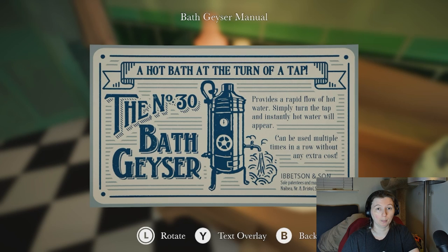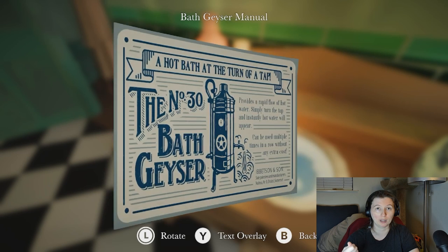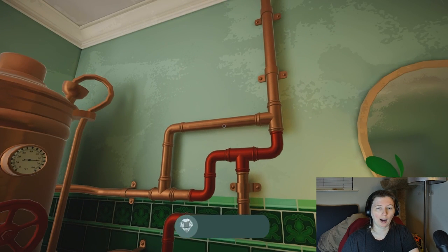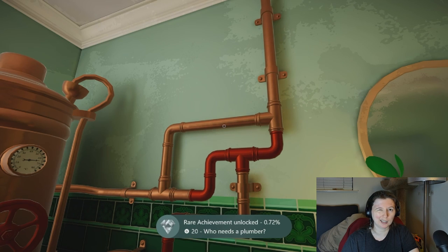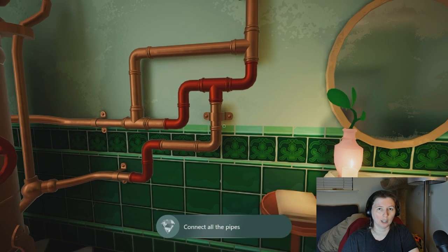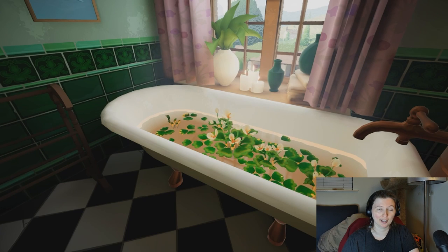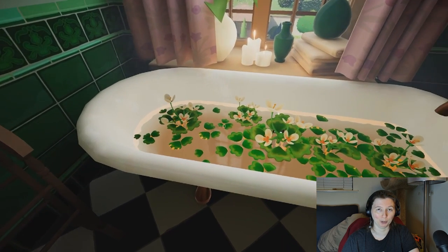When we see our bath geyser can change temperature at the twist of a dial, we do have to repair some pipes. Not exactly a difficult puzzle, but it needs to be done. And then our rusty pig, our 25 degrees Celsius water, and our Brook Chalice seedling combine to form our bloom.